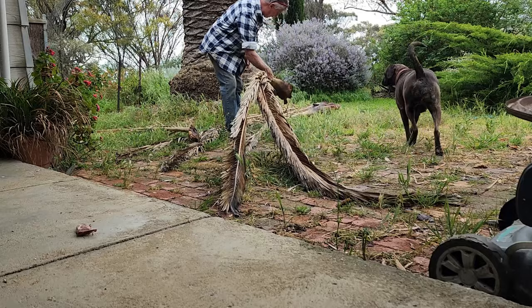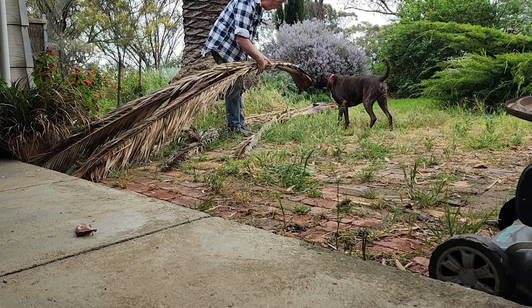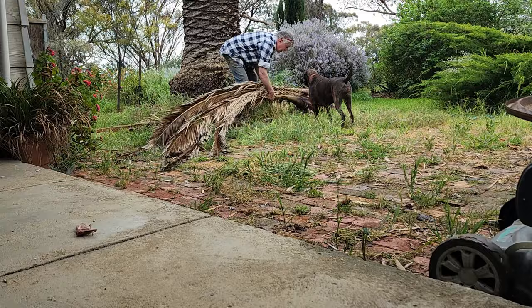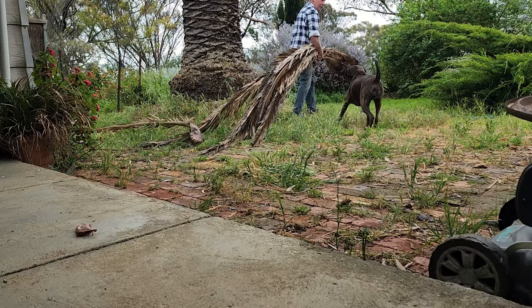Time to pick up some of these branches. They have some pretty nasty spikes on this end, and you have to be careful because I believe they've got some poison in them - when you get jabbed, the splinter usually gets infected. Being a bit careful. It's kind of nice that it's a damp wet day because the spikes aren't quite as sharp. We'll take these out to the paddock.